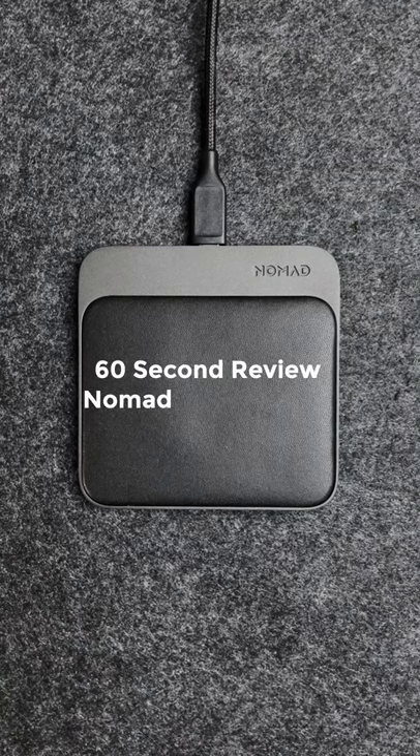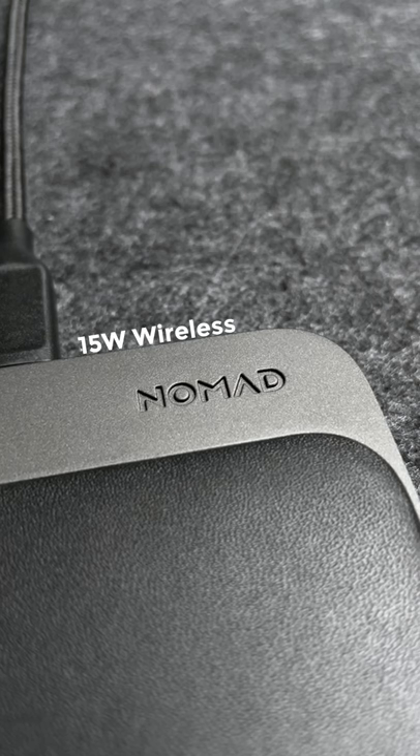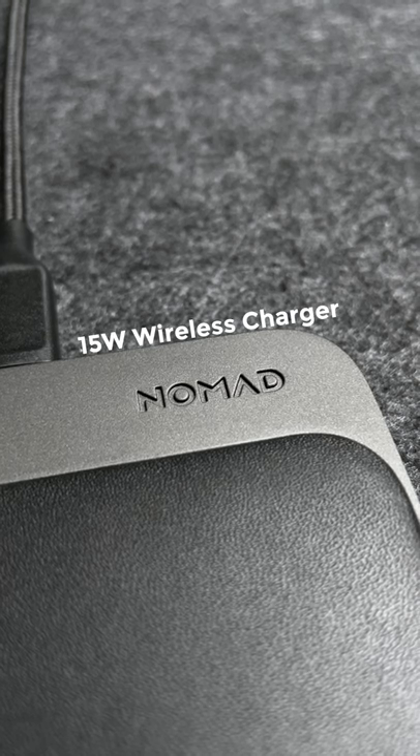This is our 60 second review of the Nomad Base Station Mini. For money, it'll cost you $70, which is a bit expensive for a 15 watt wireless charger, but is well worth the money.